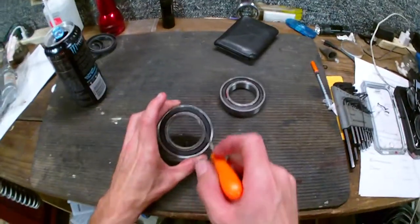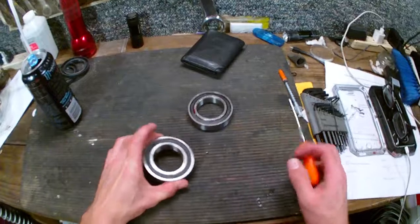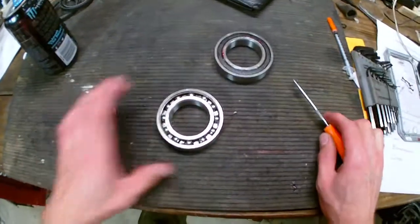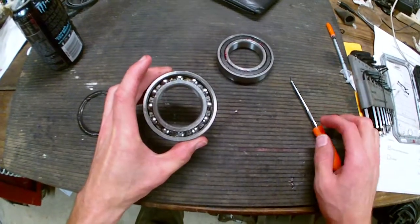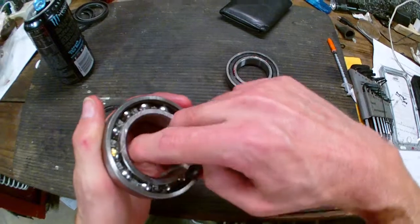It's sealed — a pre-greased bearing because of these seals right here. But when you pop these seals off, there's no grease — well, there is grease, but it's a very thin layer.